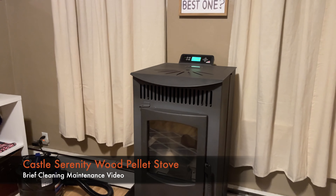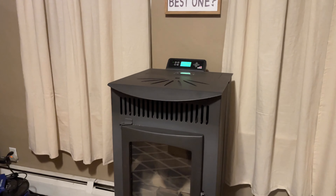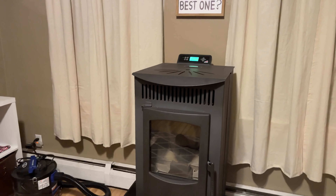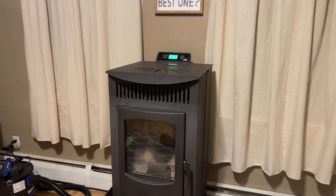All right, what's up gang, John here. A brief video on how to clean the Castle Serenity pellet stove — worth its weight in gold, let me tell you right now. It's cycling down so I gotta let it cool down.